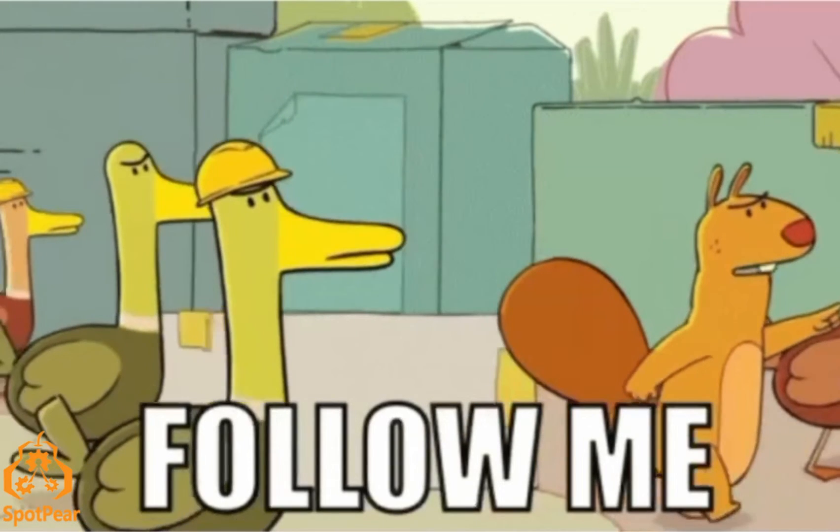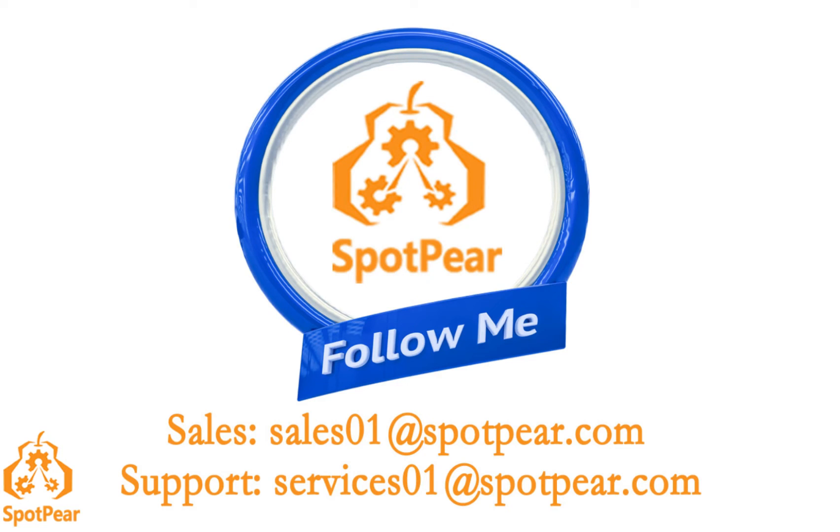Follow me to stay updated on the latest products and tutorials in the electronic embedded industry.